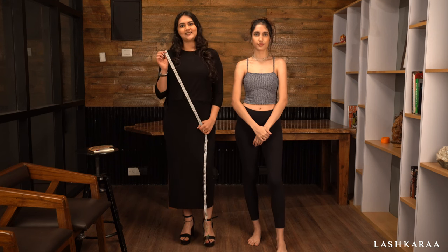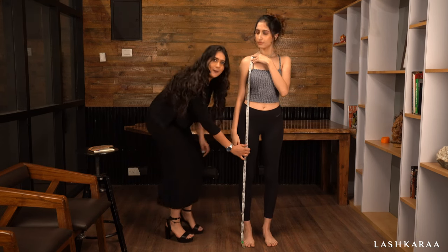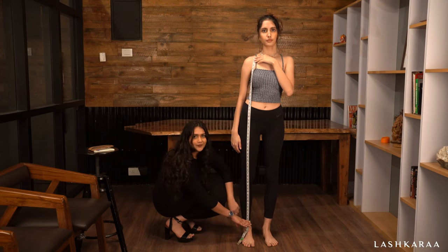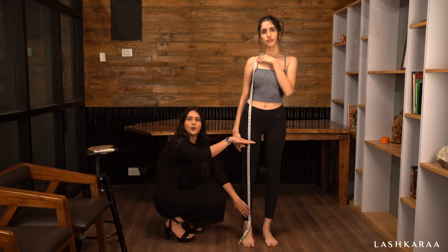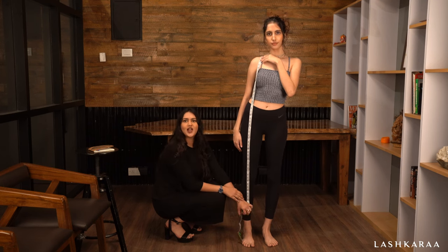First, we start with the kameez length using a measuring tape. Measure from the shoulder down to the length you require your kameez to be. For example, while ordering an anarkali suit and want it to be floor length, measure until the ankle. While ordering a Punjabi suit, make sure you measure until the upper mid thigh. Please do keep the style you're ordering in mind while measuring the kameez length.